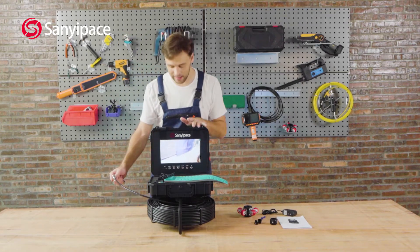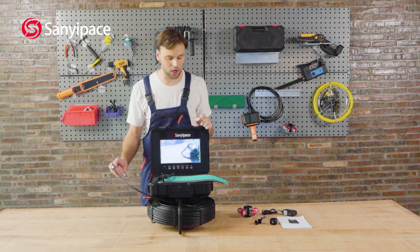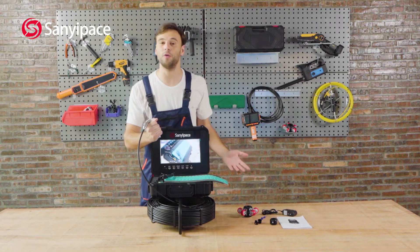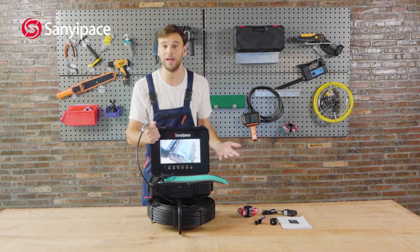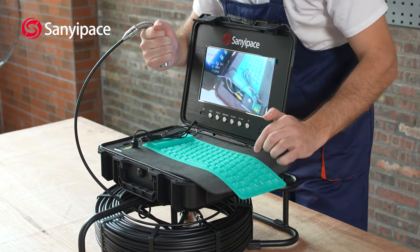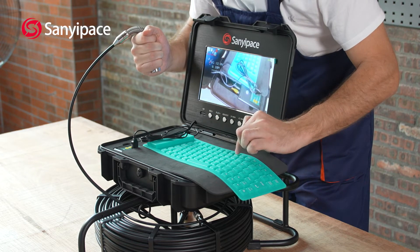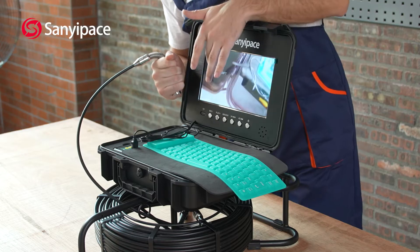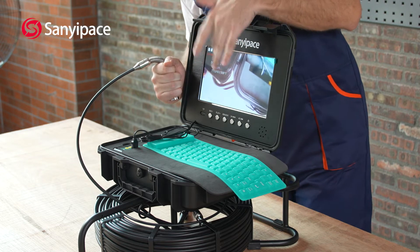Now that everything is ready, let's try and record. It's recording. You must have some questions about the keyboard — what is the keyboard for? It's to store any kind of information that you might need, or maybe you just want to make a note. Let's try and type something in: '150 feet.' You can see all the information on the screen — I wrote 'tomorrow, 150 feet.'